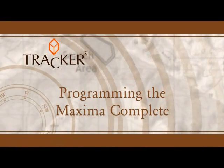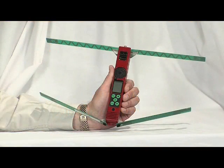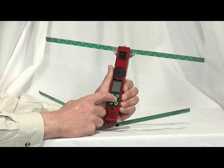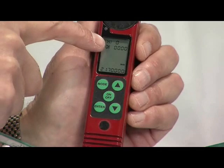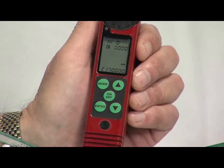Programming the Maxima Complete to your transmitter frequencies is very simple. First, activate your caller. Turn on the receiver and press the mode button. The leftmost programmable digit will flash near the top of the display. Simply use the up, down, and enter buttons to complete the programming process.